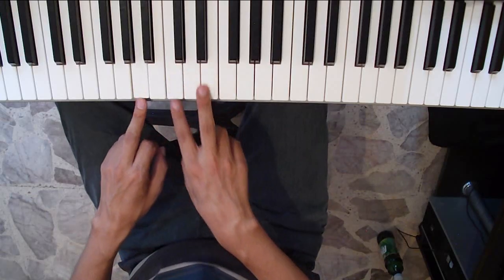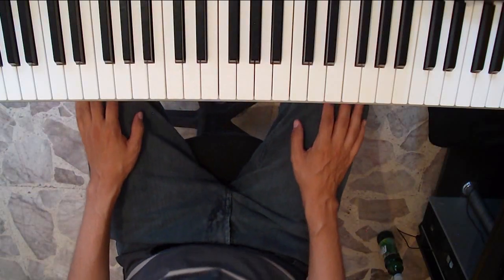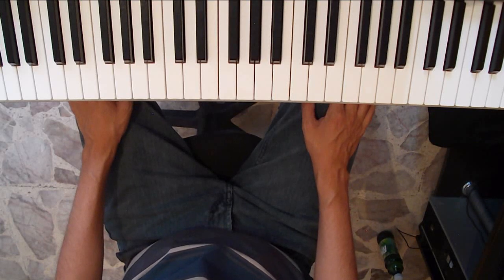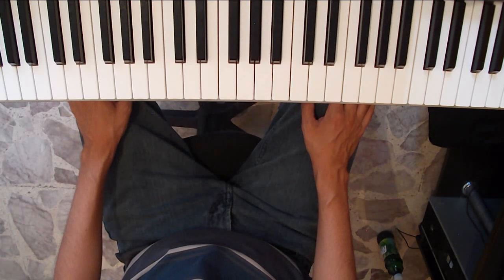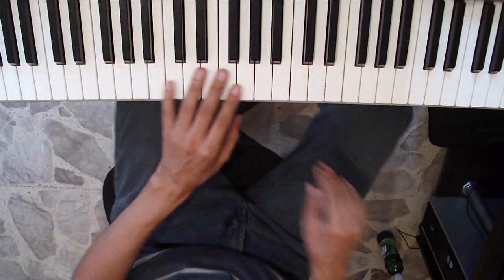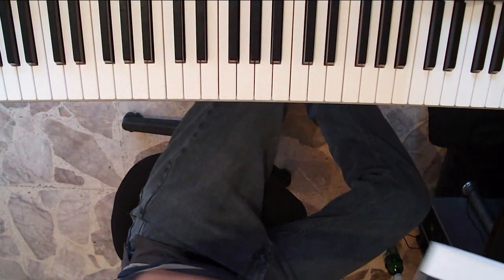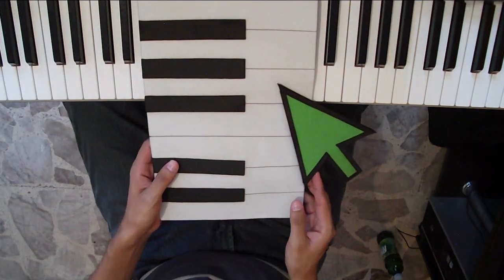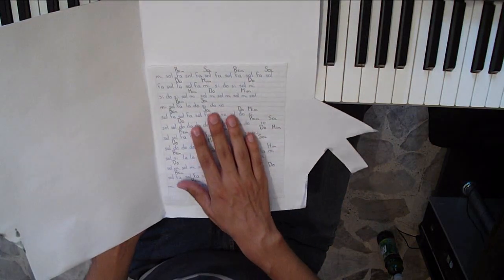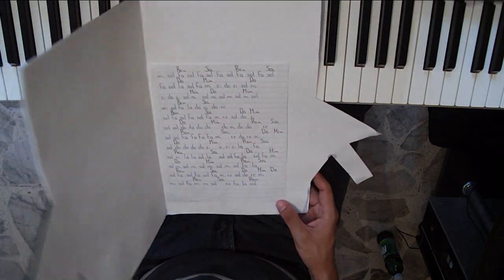Si tienen alguna duda cómo formar un acorde, en descripción les dejaré el link de un video donde explico cómo formarlos de una manera muy fácil. Ahora pasaremos a ver el video en cámara lenta, para que sepan con qué dedos tocar. Recuerden que las notas musicales las encontrarán en la página de Facebook de PianoClick. Bueno, eso sería todo y hasta la próxima.